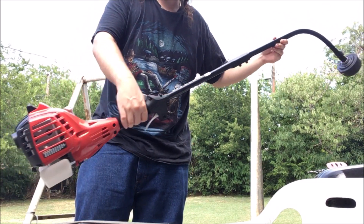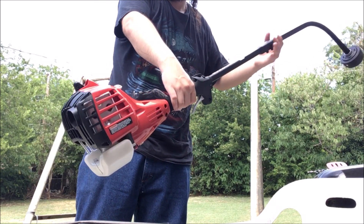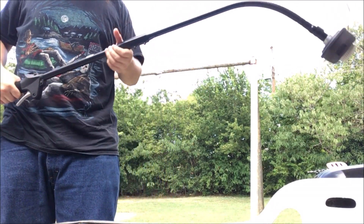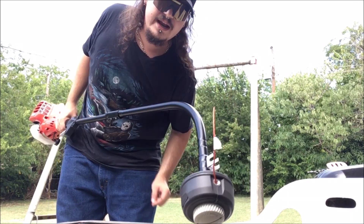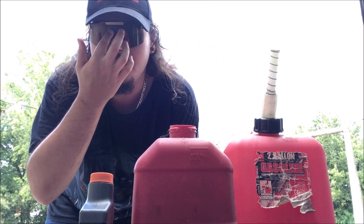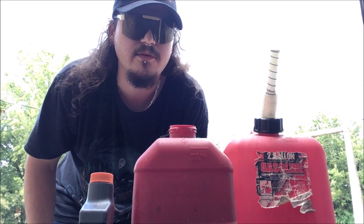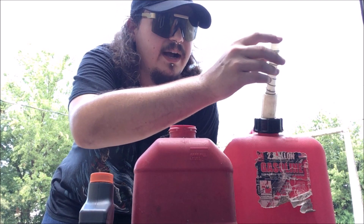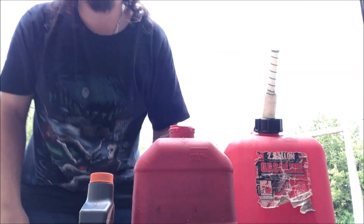Let's get some fuel mix and get the handle on. Now I'm doing this real ghetto - I don't even have a good lid because you've got to mix your stuff real well, but we'll compromise by holding a finger over the top. This is what you gotta do.